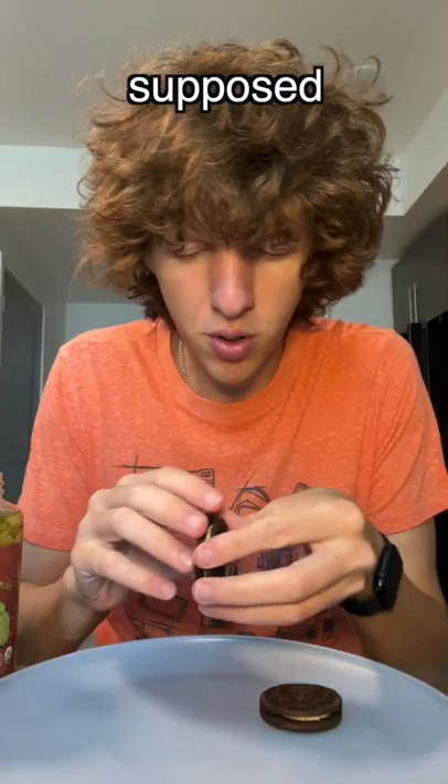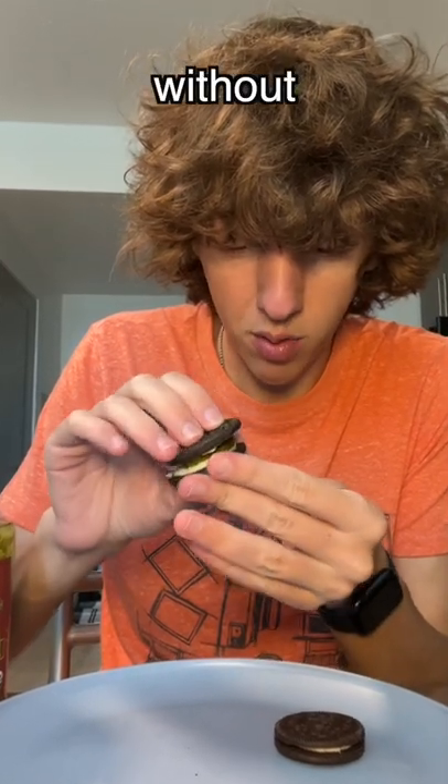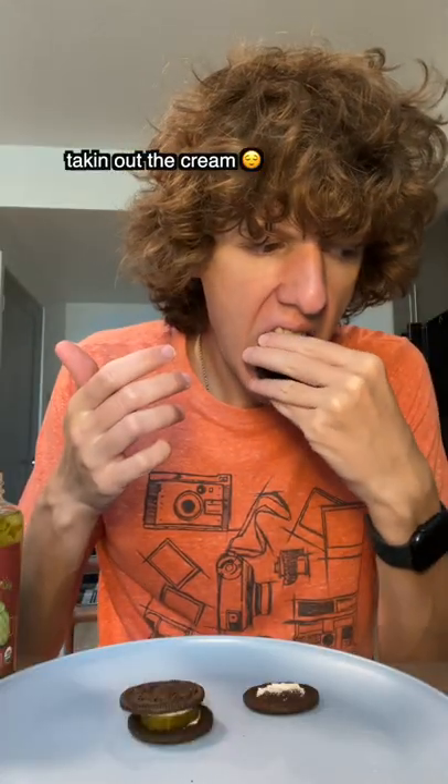I'm not sure if you're supposed to take out the cream. Should we do one without the cream, too? Here we go. Mmm.